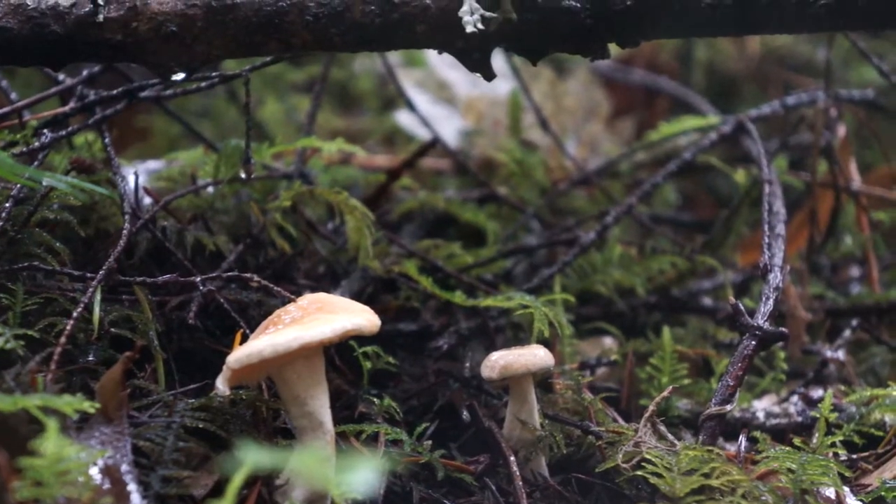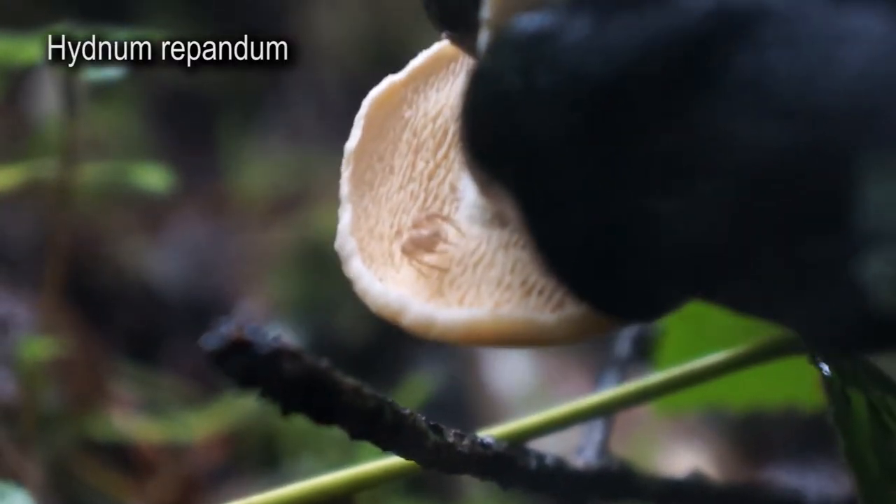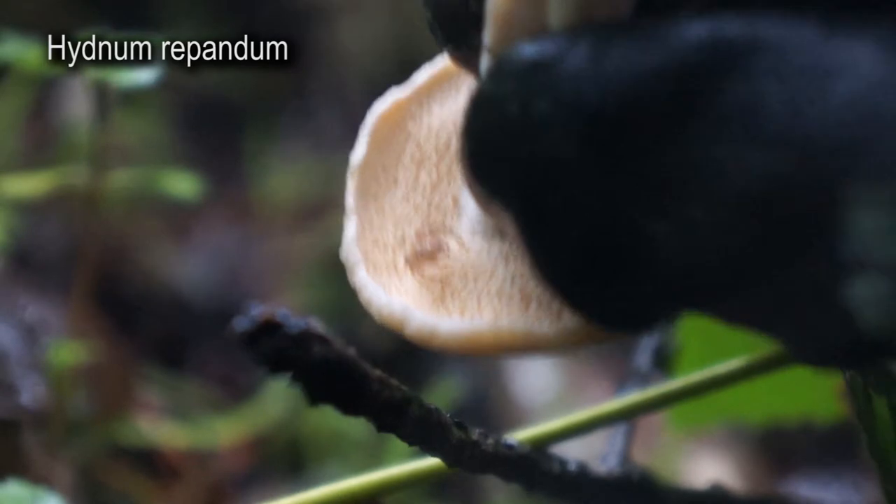I just stumbled upon a tiny patch of hedgehog mushrooms and I've never found hedgehogs before, so I'm really excited. Let me show you. This is a hedgehog mushroom. You know it's a hedgehog because of the tiny little hairs underneath.